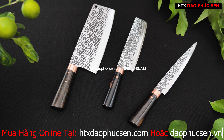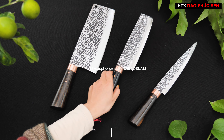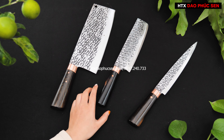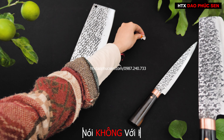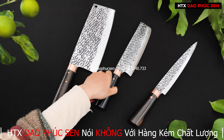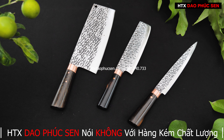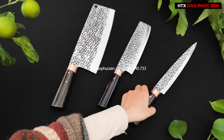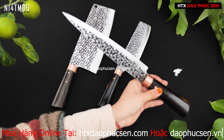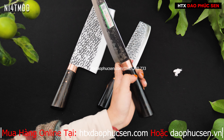Tiếp theo trong bộ này là một mẫu dao philê lọc — có trồng dính, kiểu dáng được rất nhiều anh chị lựa chọn trong thời gian vừa qua. Đây là dáng dao philê có hoa văn trồng dính, chiều dài lưỡi 22cm, bản rộng nhỏ, độ dày từ 1 đến 1,3mm.